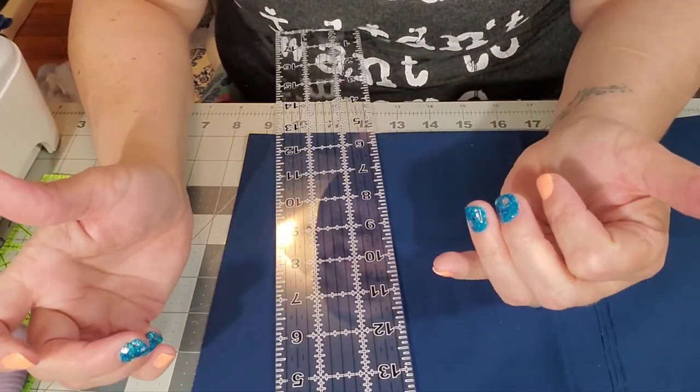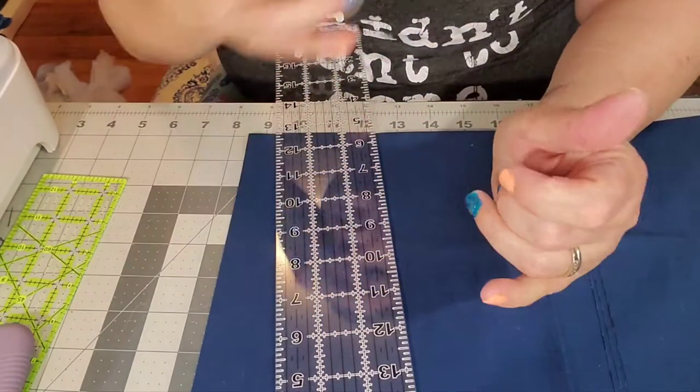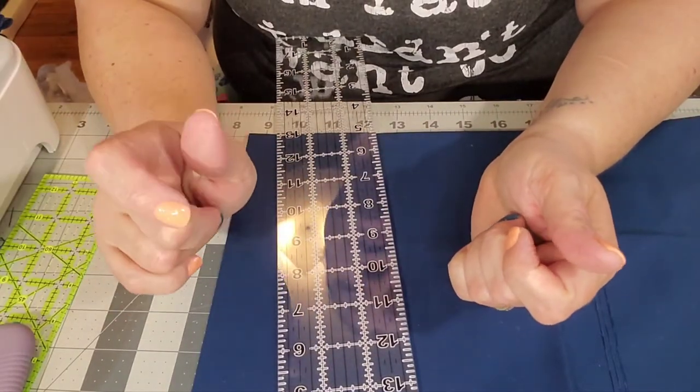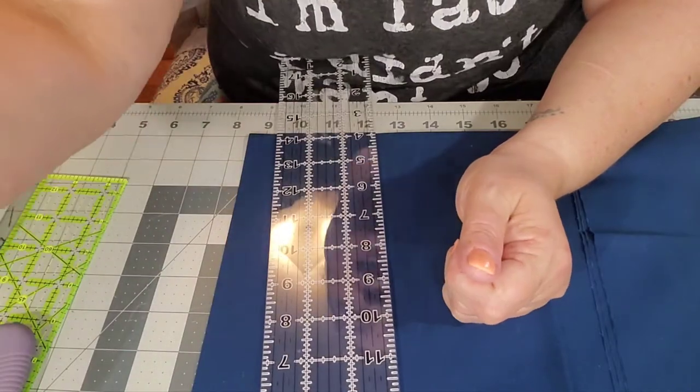We're going to sew those strips together — I just sew them end to end. I don't do the bias diagonal; you can do it however you want to. I just sew them end to end and then we're going to get the binding put on and I'll show you guys me sewing the binding on, so we'll be back in a few.